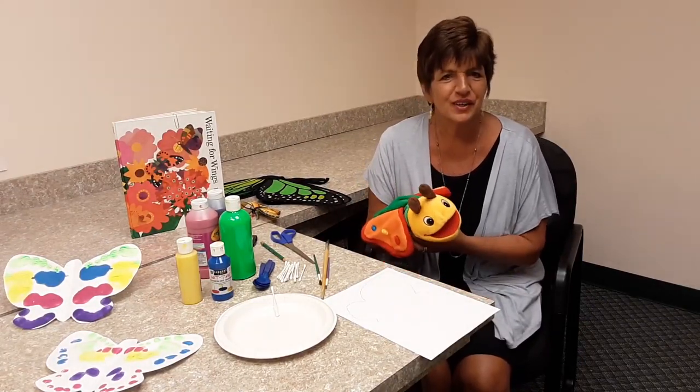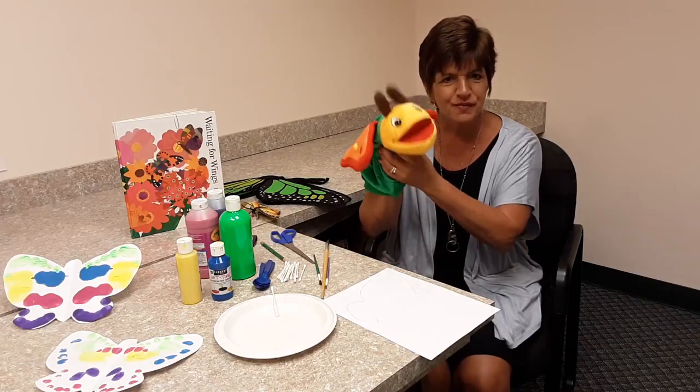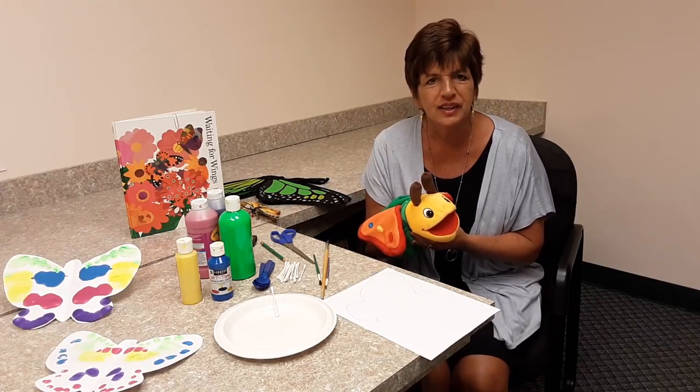Hi, this is Joan Whitson with the Early Learning Coalition of North Florida. Spring is here and so are butterflies. Today I'm going to talk about butterflies for a little bit and show you an art project that I think the kids will really like.